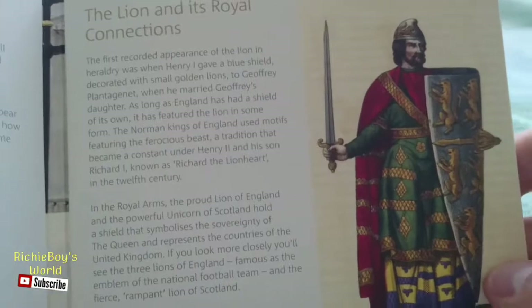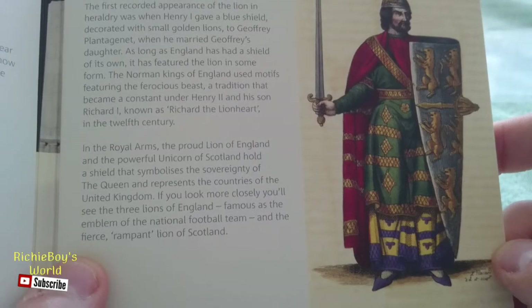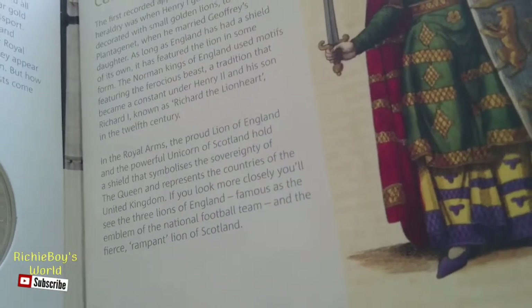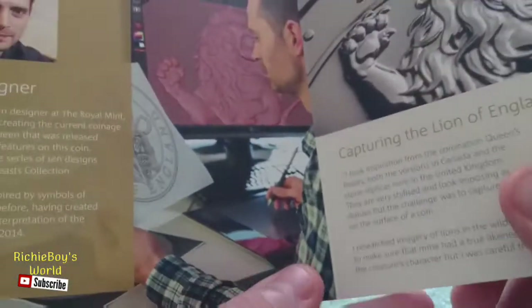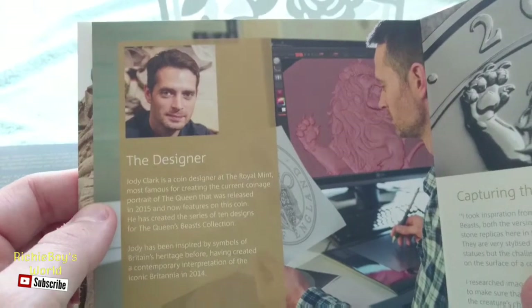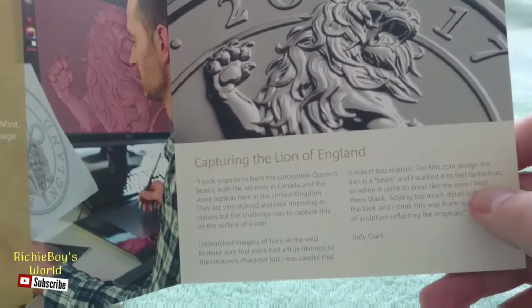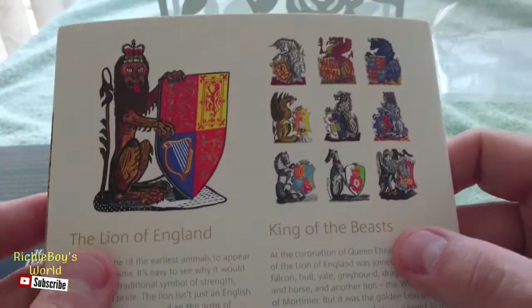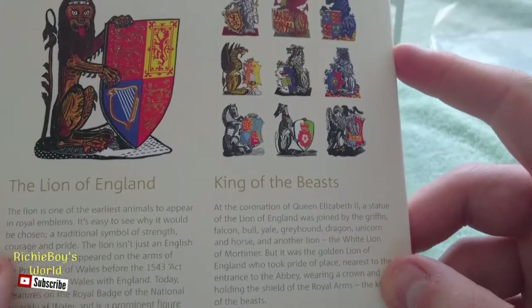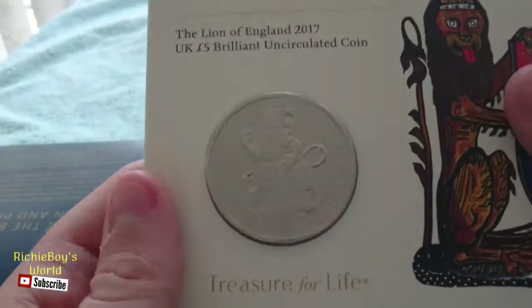And on the back there — it's got some information, and it mentions Jody Clark, who designed the Lion, capturing the Lion of England. Then on the back again we have the Lion of England — it says 'the King of the Beasts' on the back, and there are some of the other Beasts pictured there again.